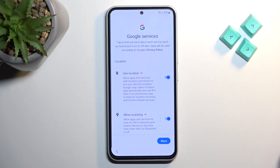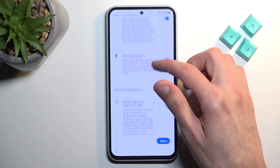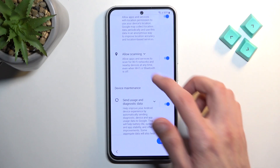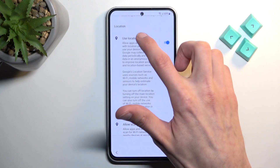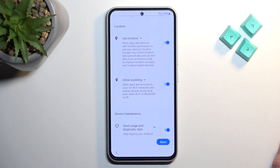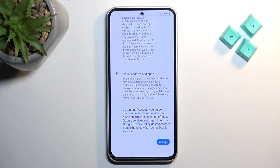Next we have Google services, including location scanning and sending user and diagnostic data. You can disable some of these if you don't want them, and you can tap the dropdown to read exactly what each one does. If something doesn't fit your standards, turn it off. Then scroll to the bottom and select Accept.